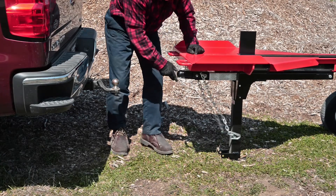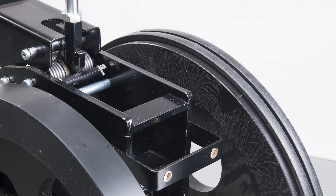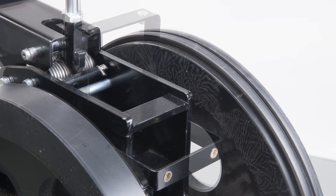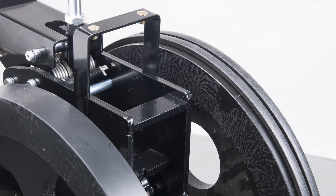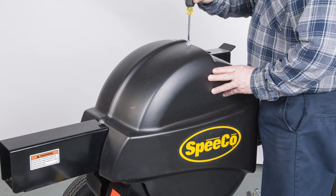The flywheel shield comes in halves. First, swing the upper support bracket to an upright position and fasten it securely with bolts and nuts. Then install one half of the shield on the opposite side of the engine and loosely insert bolts. Repeat this step with the other half and securely tighten all the bolts.